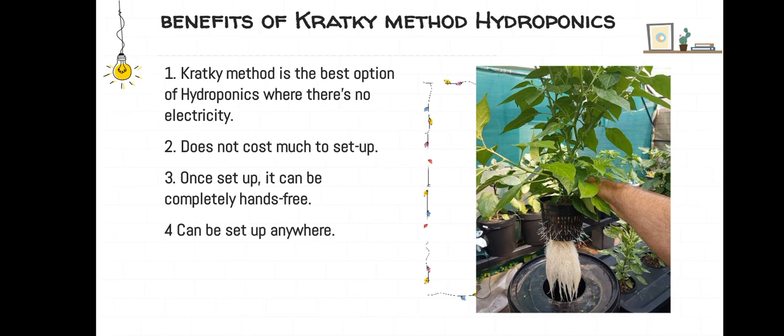The Kratky method is the best option for hydroponics where there is no electricity. It does not cost much to set up, and once set up it can completely be hands-free and can be set up anywhere.